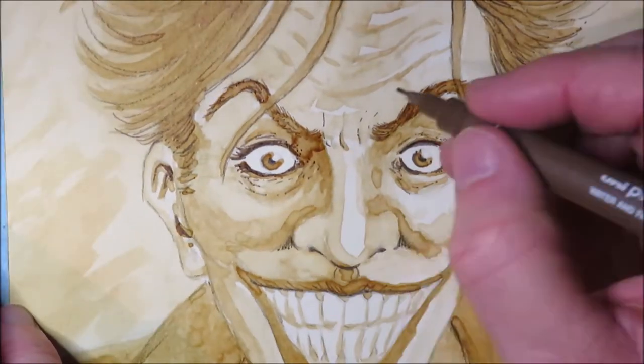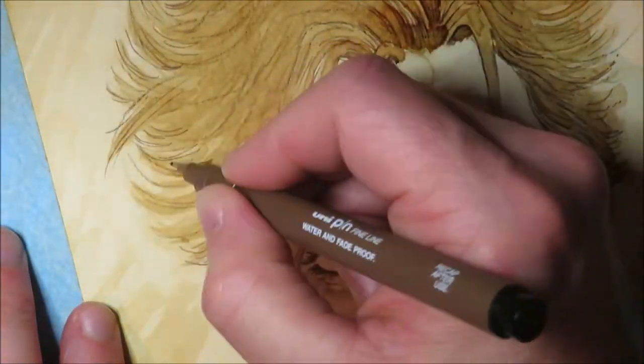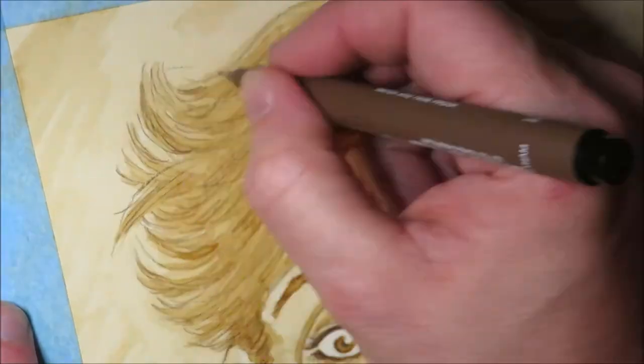I hope this video inspired you to have a go at painting with coffee as well, and I'm looking forward to seeing your creations. Don't hesitate to share them with me.